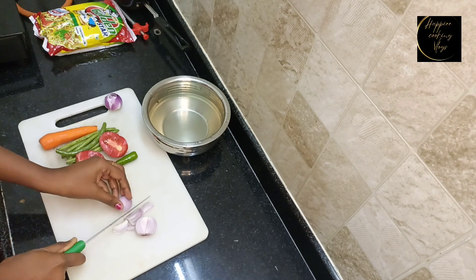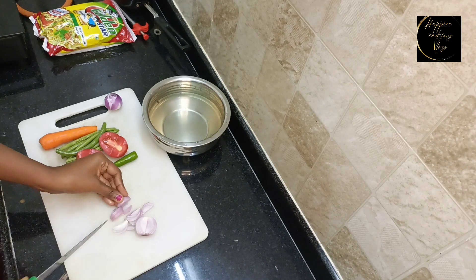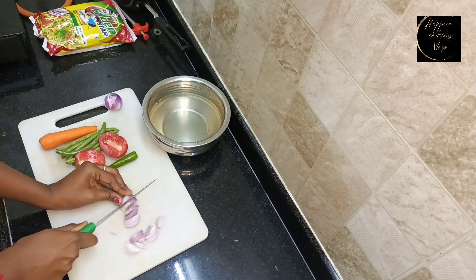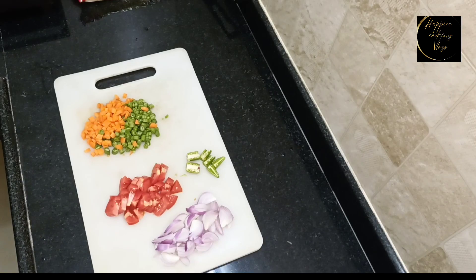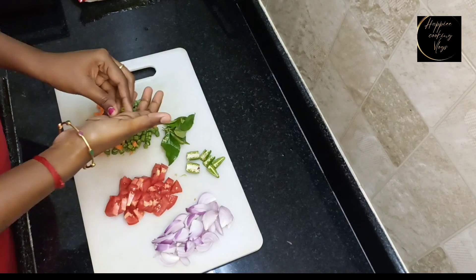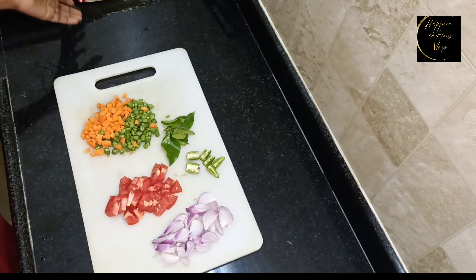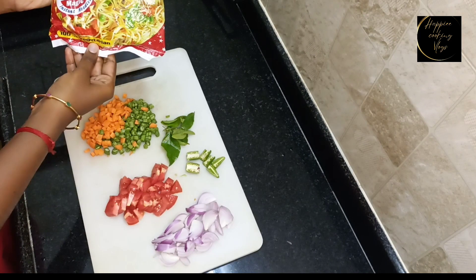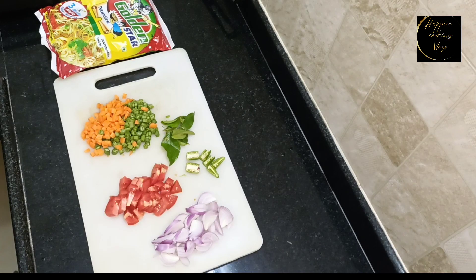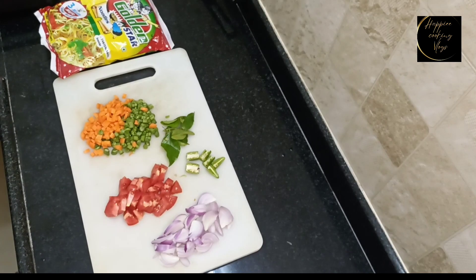What I am making is vegetable noodles. I am going to cut carrot beans. I am going to put a bag of noodles in a small bowl.